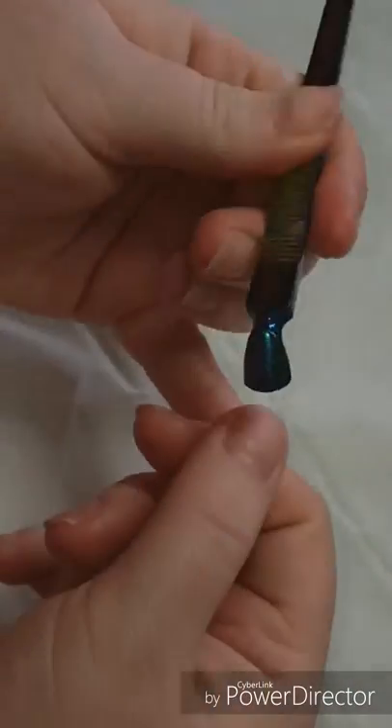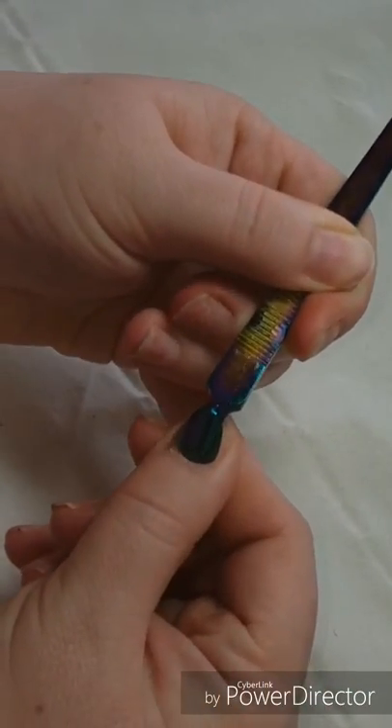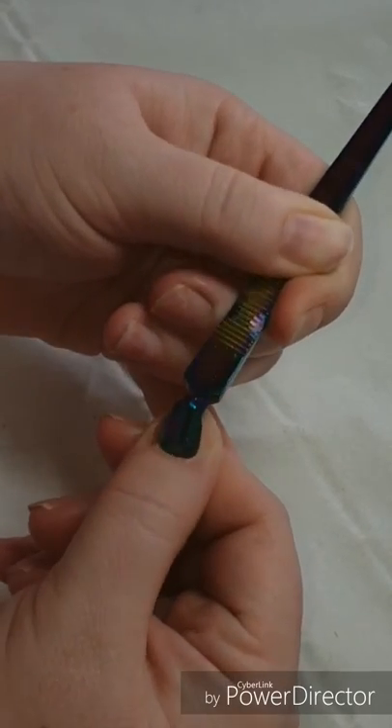Hi guys, welcome back to my channel. In this video I'm just showing you one set that I did on myself.